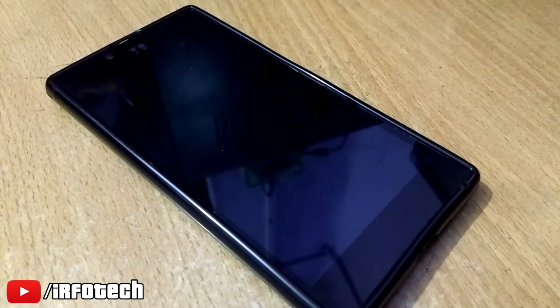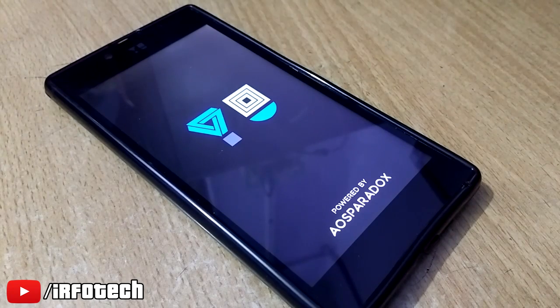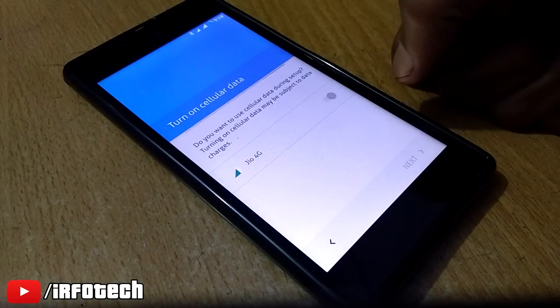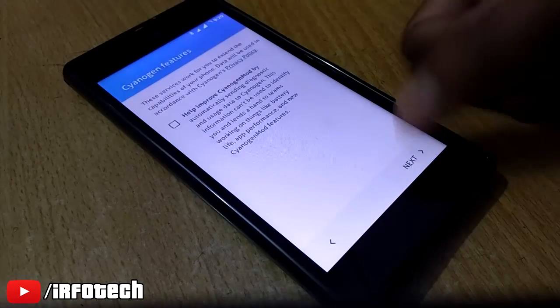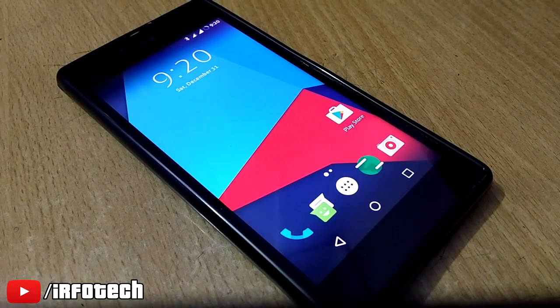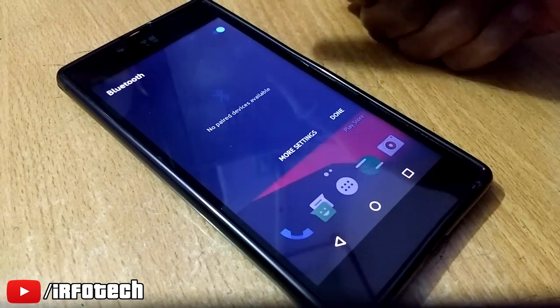Just ignore the AOSP Paradox boot logo — I had previously flashed AOSP Paradox ROM and that changed the boot logo. Here you can see the boot animation; not very fancy but still. After booting, let me set it up quickly. Here you can see the home screen — the apps look like CM13 but the OS is Android 7.1.